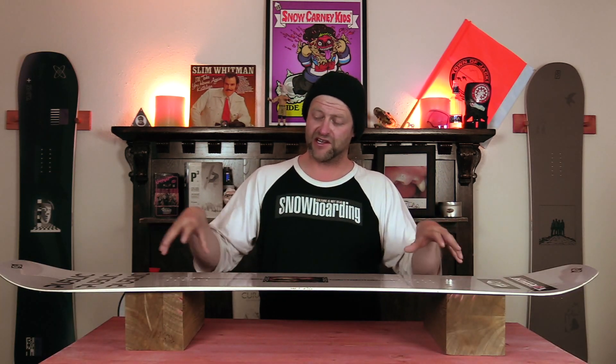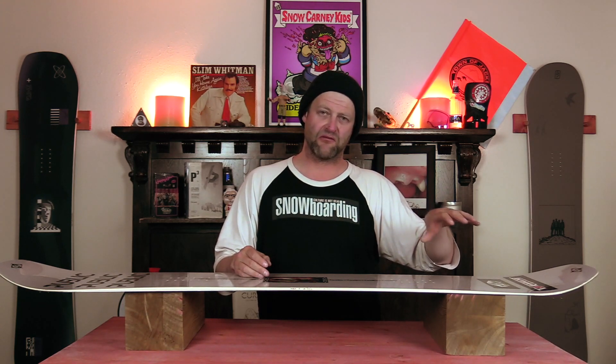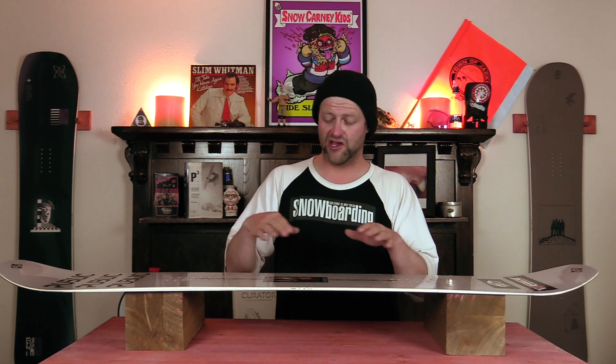Here's the nice thing about popping with this board: if you want to be laid back you can be laid back, and if you want to be assertive you can be assertive. When you load up the camber section through the middle, it puts power right into that rocker in the tail so that it springs — you do get a lot of boost, and I mean a lot of boost. This board wants to pop off everything. Hit that side hit, launch that cat track gap, don't worry about it. Ollie over that family of fat skiers.